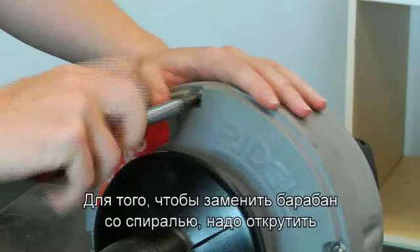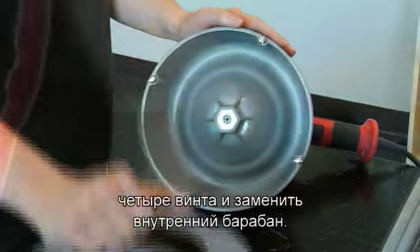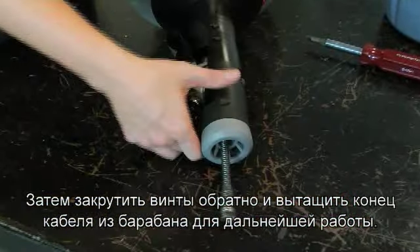To change the drum and the cable, you need only to unscrew four screws and replace the new inner drum. Then replace the screws, feed the cable, and you are ready to go.